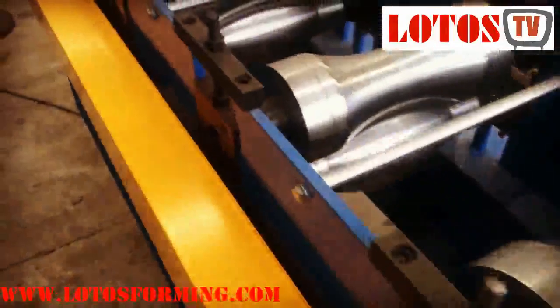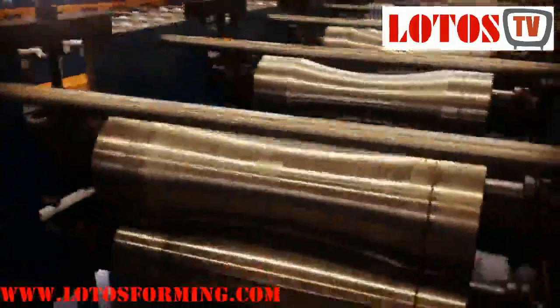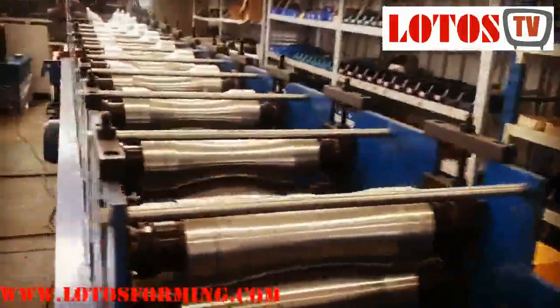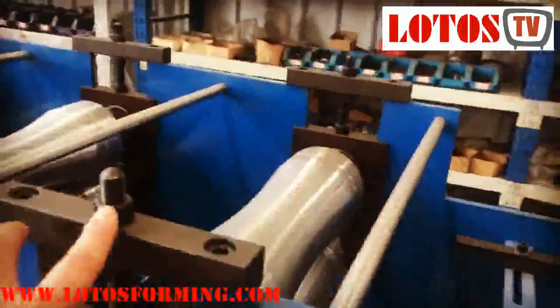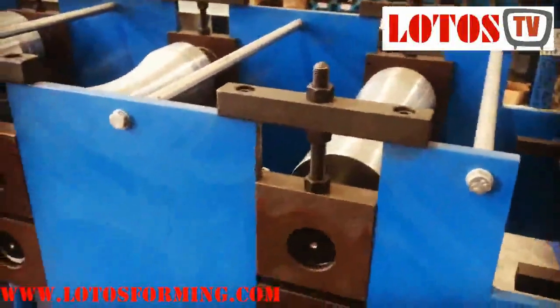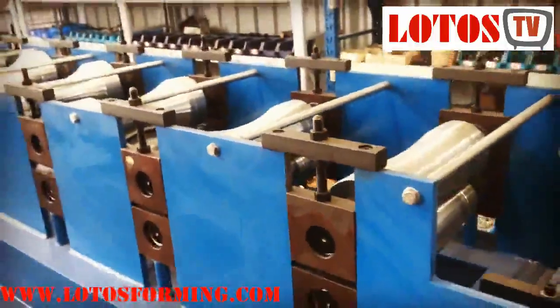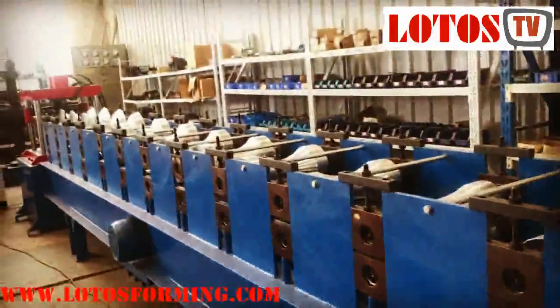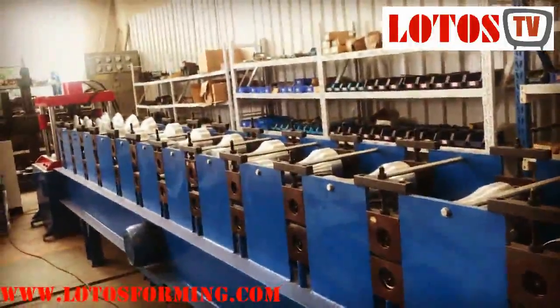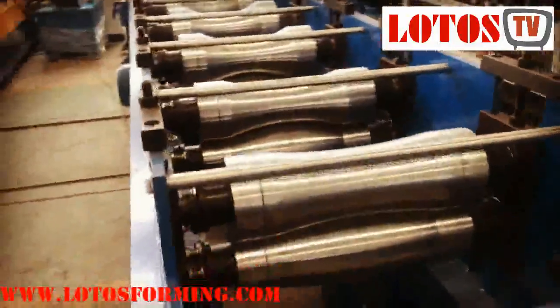For different thicknesses, if you want to change the thickness of the material, you should adjust the gap between the up roller and down roller using this screw. You can make it tighter or raise it for higher thickness. If the thickness changes more than two millimeters, you should adjust all rollers left and right to make sure the gap is suitable for your thickness.